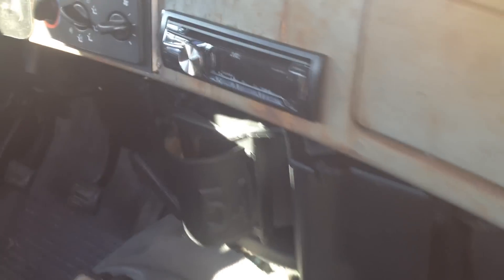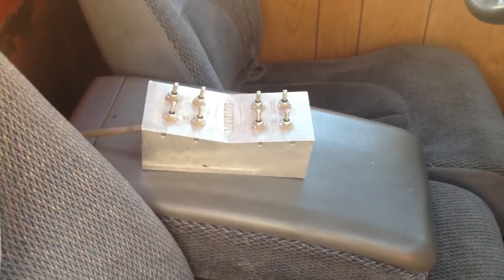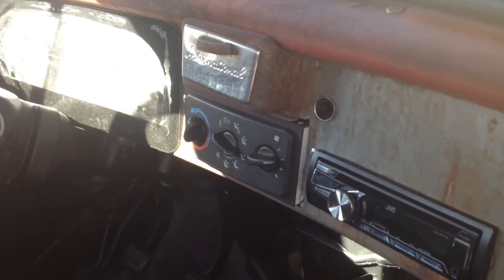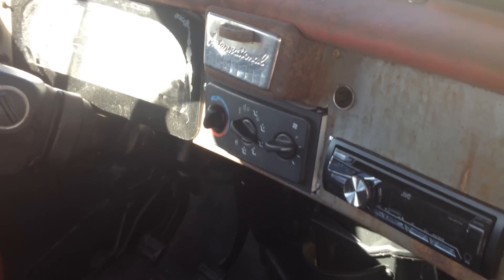It's a JVC stereo head unit. It's got carpet in it, Dakota seats, and the air ride control right here. This folds up — you can ride three people in here. New headliner from Classic Industries. Those are your Dakota gauges over there. It does have air conditioning, and the heat blows good and hot.